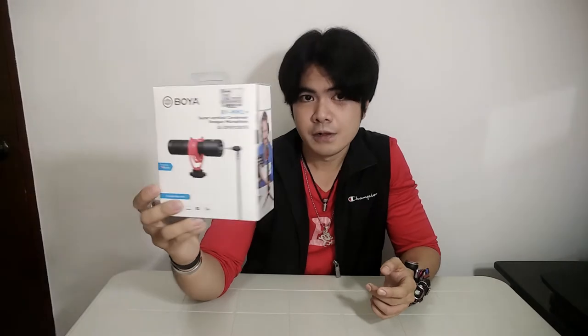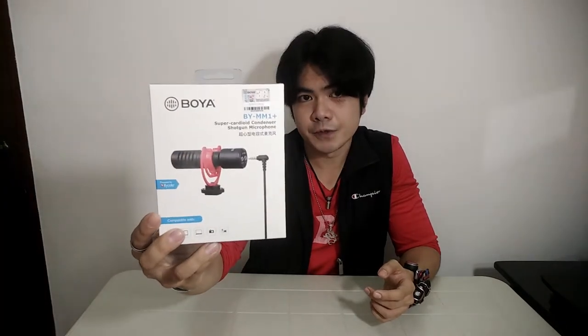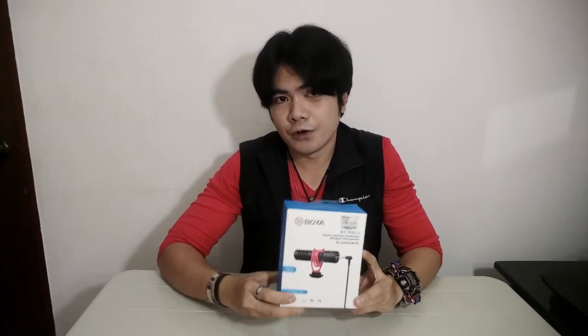This will be useful for example when I go to the park to run my RC — this will be easier to use because it's more compact and small. It's user-friendly, just plug-and-play. So let's take a quick look at the box.